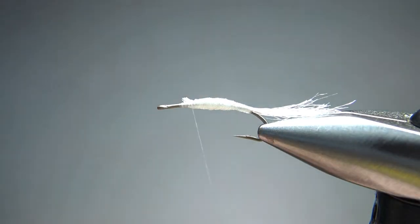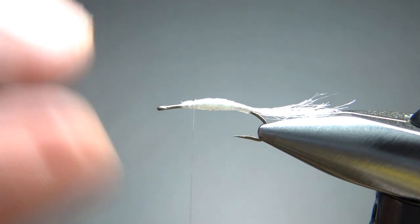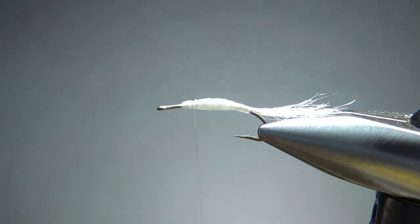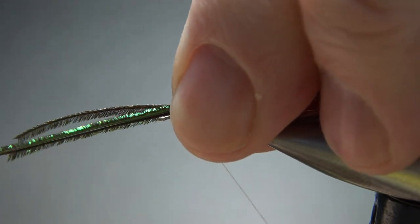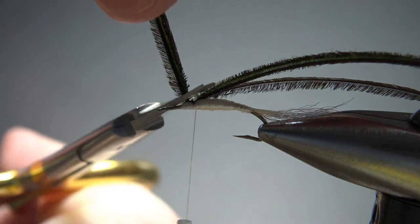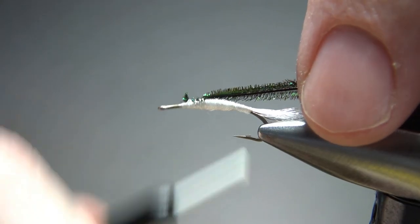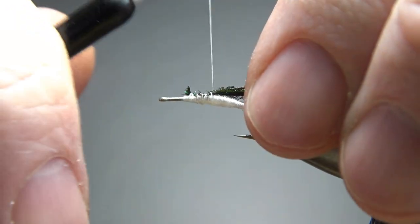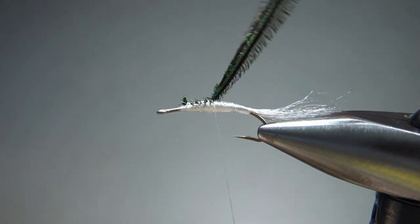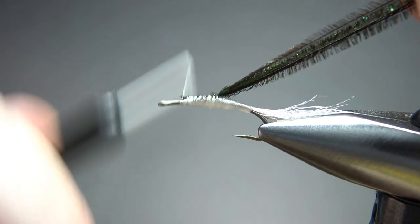Now that white right there is more than we're going to have showing, but that's fine. We can wrap our peacock herl over the first bit of it. So the front half of our body — or thorax, call it what you will — is peacock herl. I'm going to catch it in. You can probably either snip these or just cut them; I've got three so I'll cut them. You'll want to take it pretty far back. I'd say it's almost half and half — about right there. I think that's going to be fine.